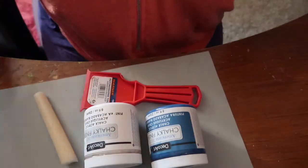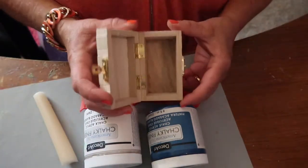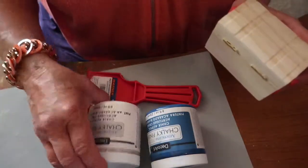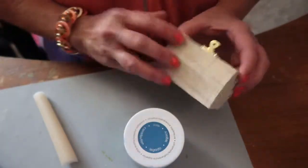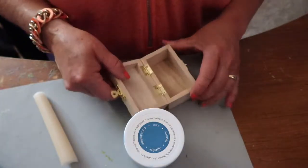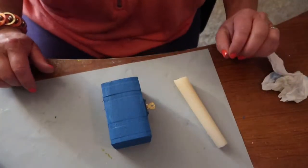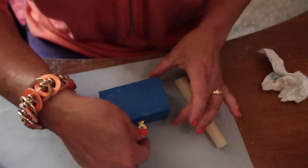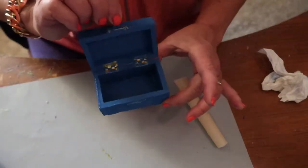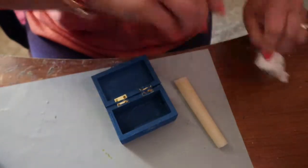So the first thing we're going to do is coat our box with the darker color of your choice. I'm going to use blue today. And there we are — step one is all finished. This paint is wonderful. It has great coverage so you don't even need to worry about priming with gesso. I'm going to leave it to dry for just a minute.